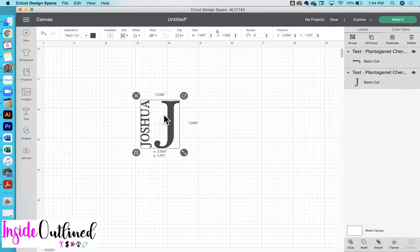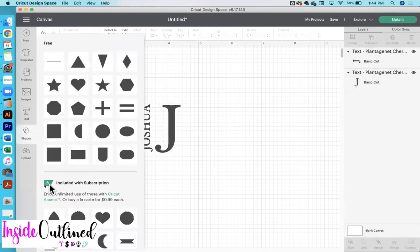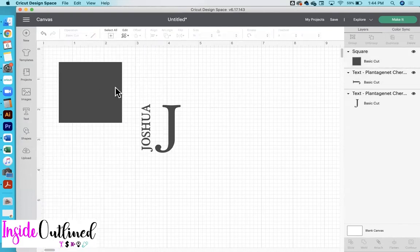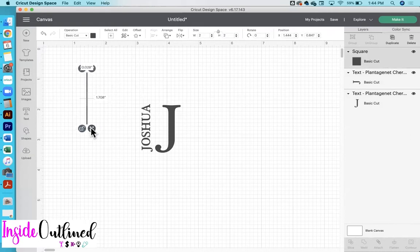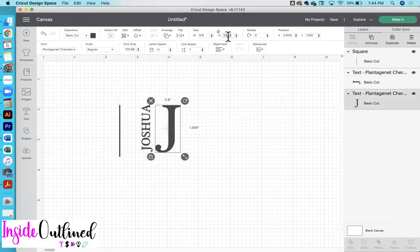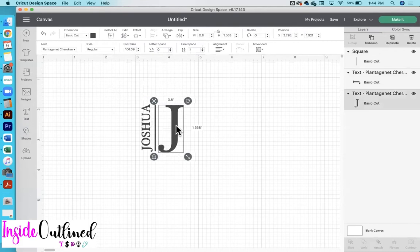So those are now the same width. What I need to do lastly is to add a shape and then choose the square. I will unlock it and just make it super tiny, and I think I want it to be the same height as well. So I will click on the J, select the height again, and then come over to the line and paste that in.